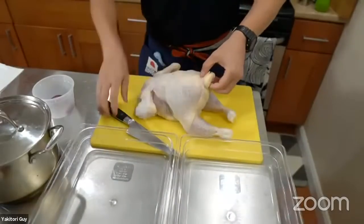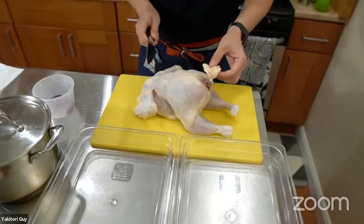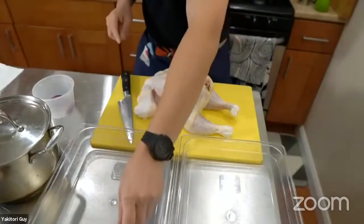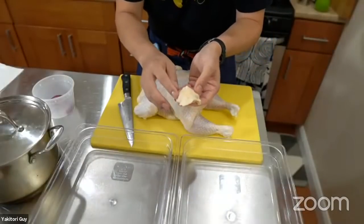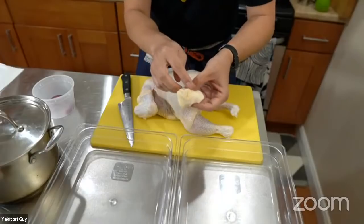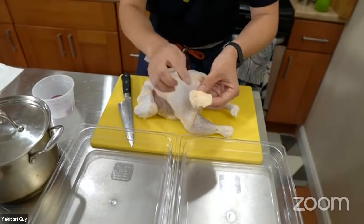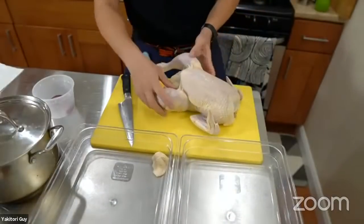First thing I do is take off the tail — the bonjiri. Just cut from one end through; if the bone is tricky you can twist it off. The bonjiri has a bone in the middle, but the side parts are very fatty and chewy — that's what I skewer. There's also a part called aburatsubo, the fat gland that helps cover the feathers — it's very fatty, and some places make a skewer just out of this.